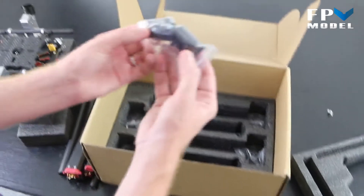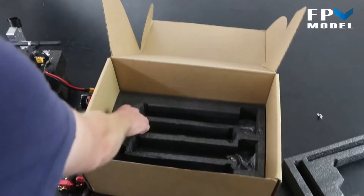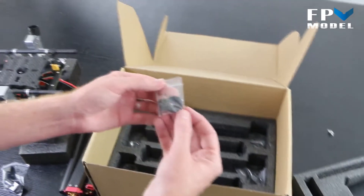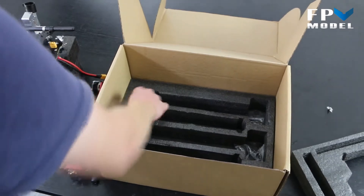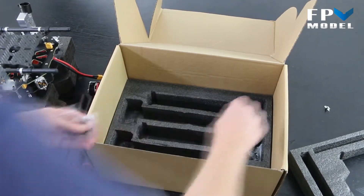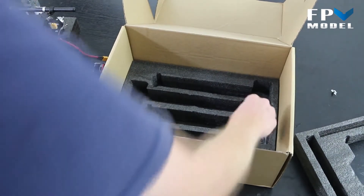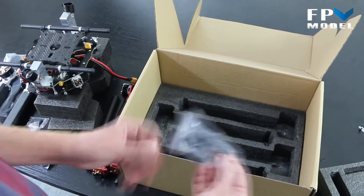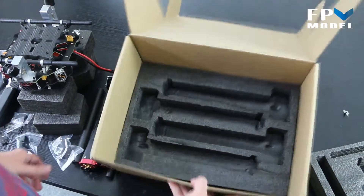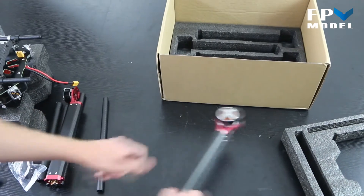Here's the fourth arm we're taking out of the box. Here are your mounts for your landing gear that connect to the body. Here are your propeller mounts — we've got four of those, one for each propeller. And then we're going to have the little rubber end caps for the feet. As you can see, the box is now empty and we only have a few parts.